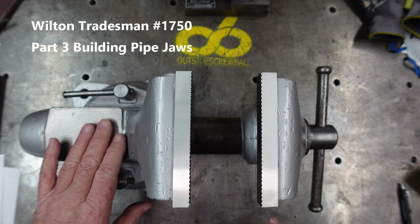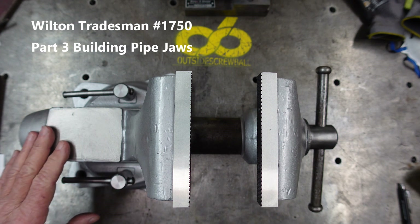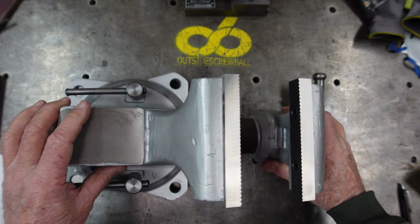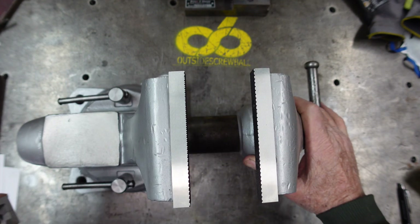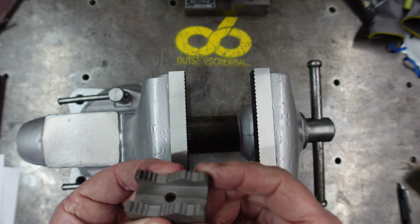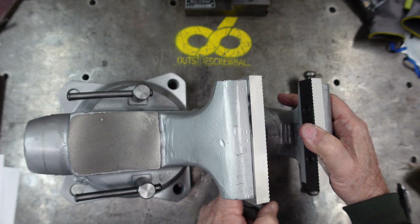So just to recap, this is the Wilton Tradesman 1750 vise that I cleaned up for my good friend and I made the new jaws for it. They're in the past Scurry Tuesdays. What was broken was these guys — one was missing and the other one was broken. It's the pipe jaw, pipe holding jaw, that is down inside here, one on each side.